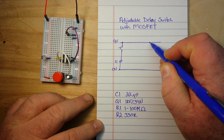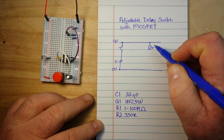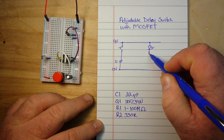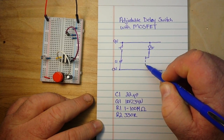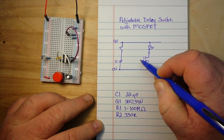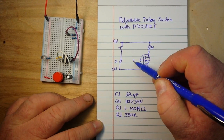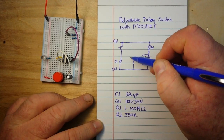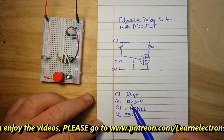The next thing we have is our LED — or you could use a buzzer, or whatever you want, it really doesn't matter. Then a current limiting resistor for the LED, and that's going to go into our MOSFET. Then we're going to have another resistor, which is our main timing resistor, and it goes into the gate of the MOSFET, and over between the switch and the capacitor.